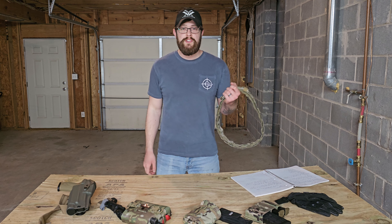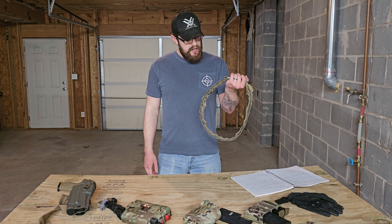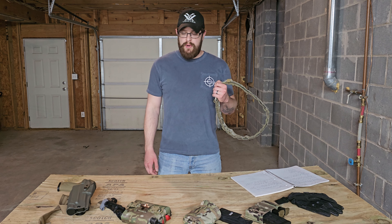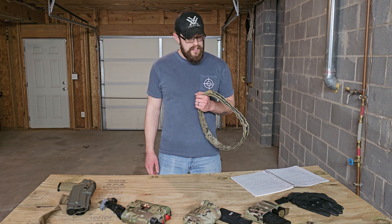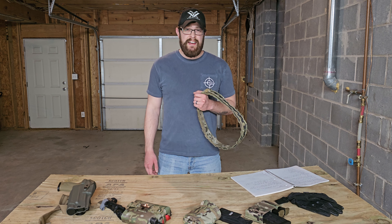Hey guys, welcome back to the Booth Customs Channel. I am your host Austin, aka The Goon Prepper, and today we're going to be talking about my belt.